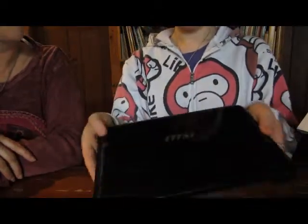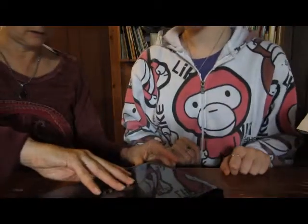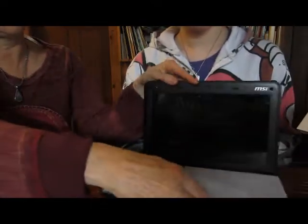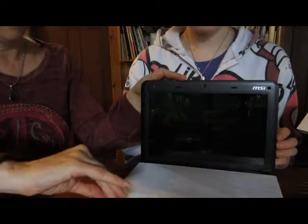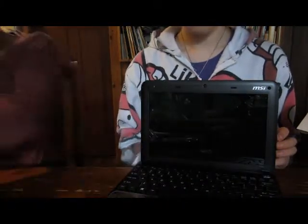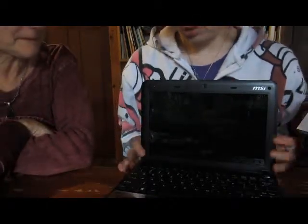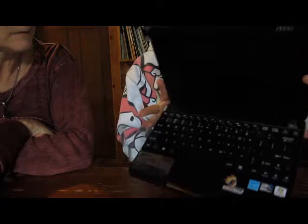So do you want to try opening it? It does have a small latch — very easy, it opens quite nicely. It has a protective piece of paper here. And there it is revealed!